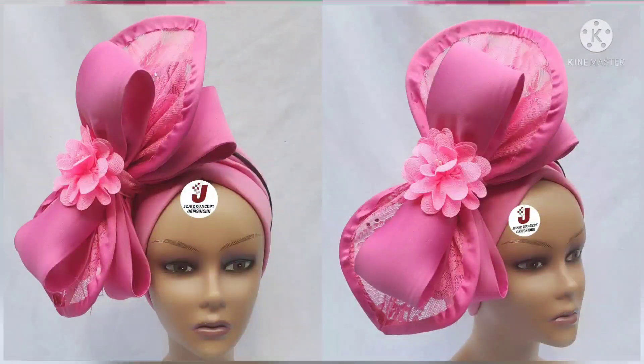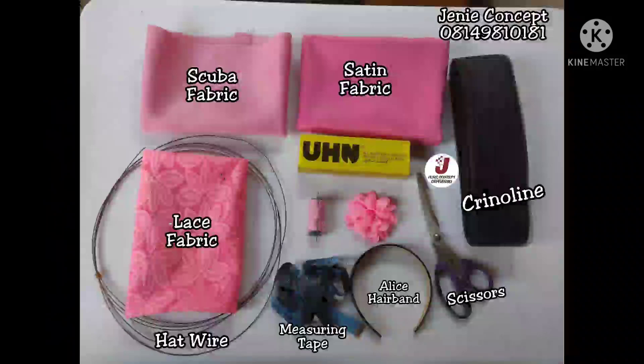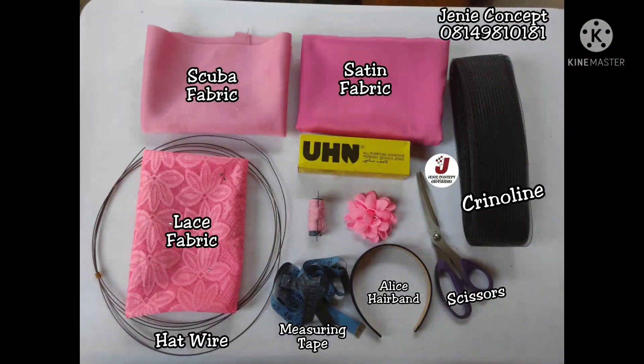This turban cap has multiple net-based designs attached to it. For this tutorial the materials used include scuba fabric, satin fabric, lace fabric, hat wire, crinoline in the small size which is about three inches wide, your scissors, your measuring tape, your alice hairband which is optional, as well as your matching color of thread and needle.